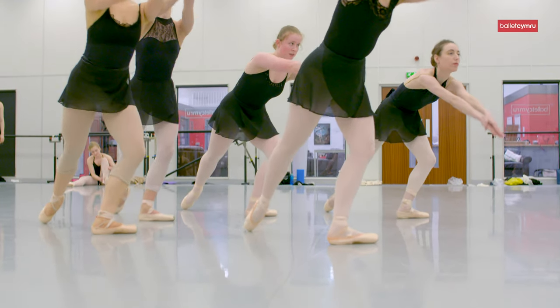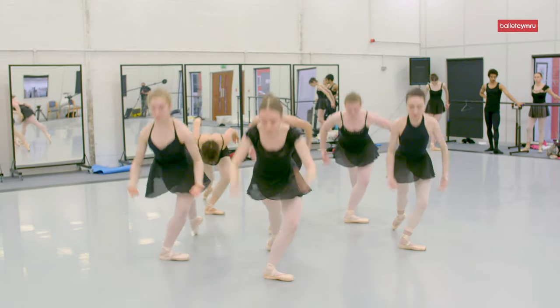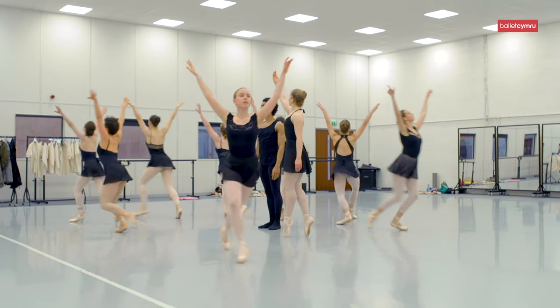My piece, Concerto Jenkins, is three different pieces of music by the composer Karl Jenkins. The idea behind the choreography is that it's inspired by all three different styles of the music.